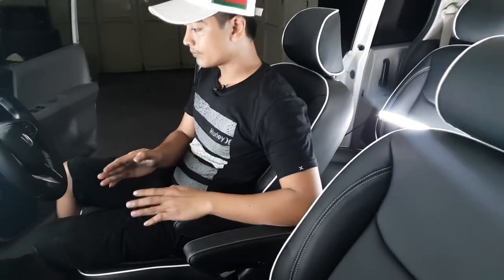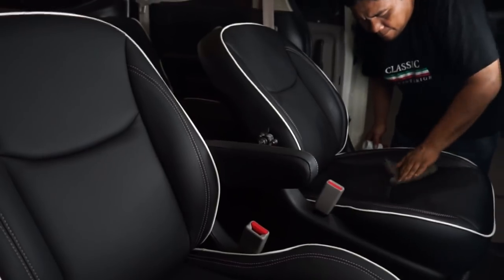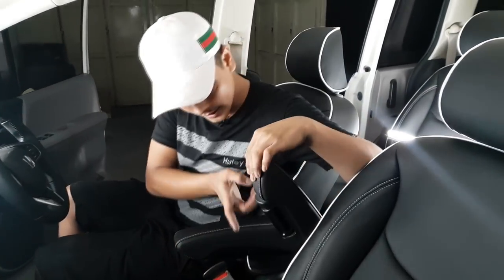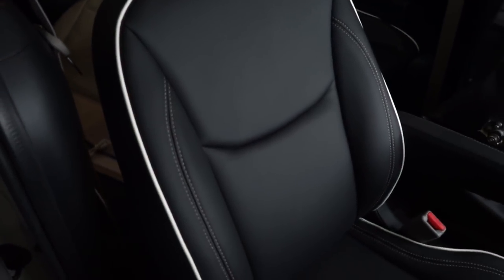Untuk sekelas Freed tahun 2010 ini belum ada armrest bawaan. Jadi kita ada penambahan — berbeda dengan originalnya di belakang yang tidak bisa disetting. Kalau yang ini bisa disetting dan bisa naik turun, jadi bisa menyesuaikan saat berkendara.